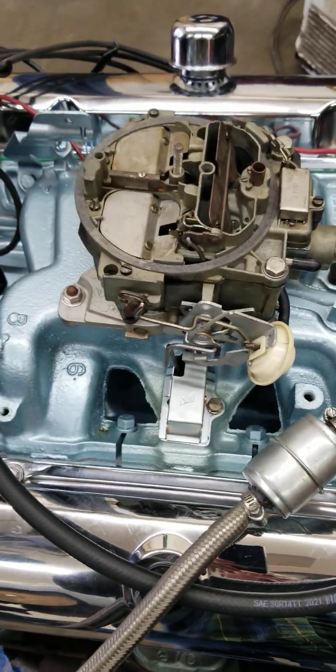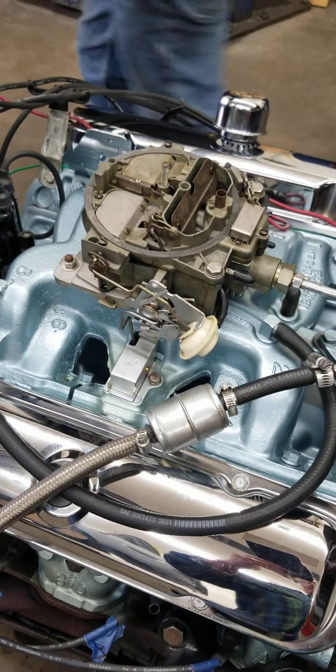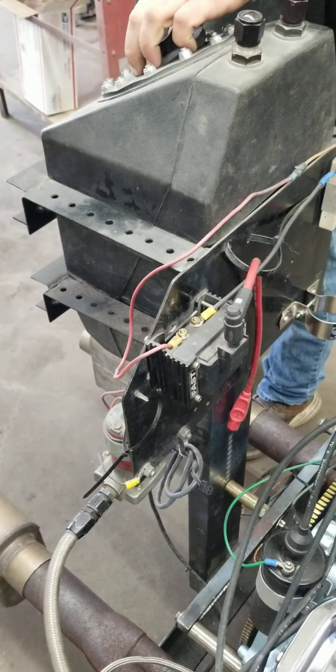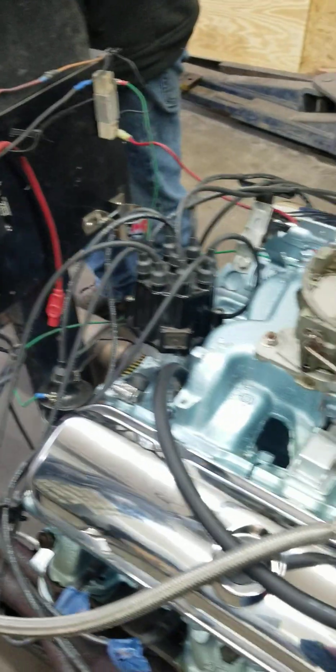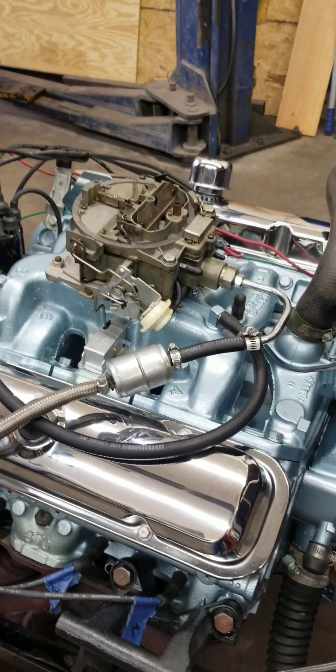We're out of gas. You guys get the idea here - we're running out of gas in this thing. Our fuel tank on this is not very big and we've ran this engine quite a bit. Well, I hope you guys enjoyed the video. If you have any questions, please ask in the comments section. Thank you.